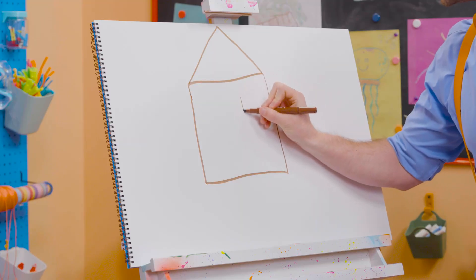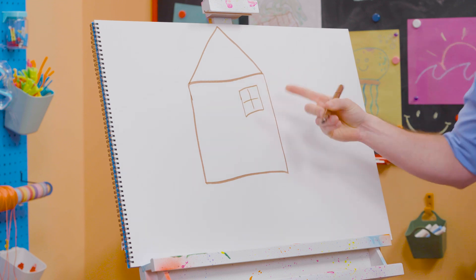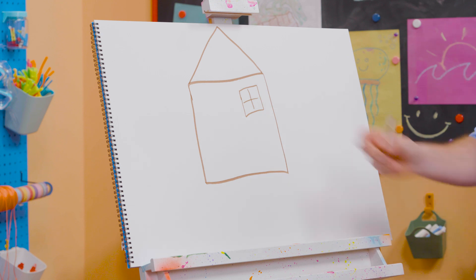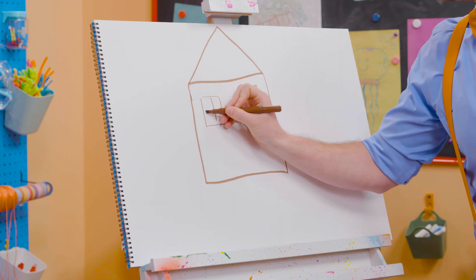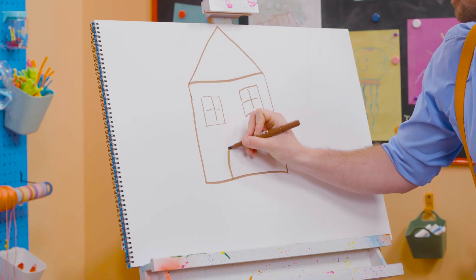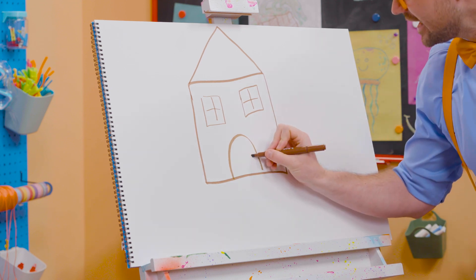And then I'm going to draw some more squares for the windows so then the people can look outside. I drew a square and I made a plus symbol and made four squares because of that. Here's another one. And I'm going to do a door, and I'm going to do an arched line just like that with a door handle.